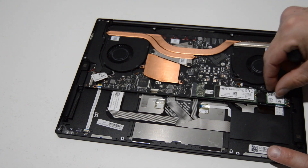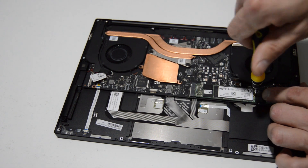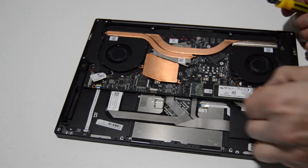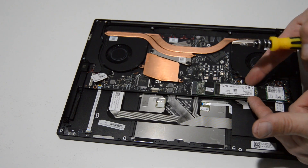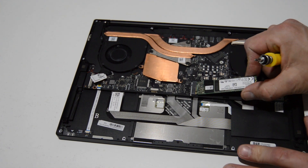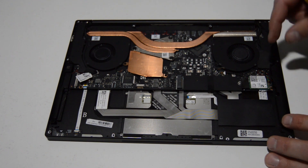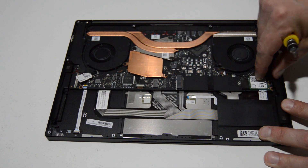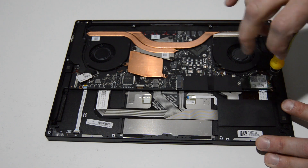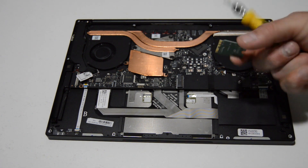The little PCIe SSD is right here and it's just a matter of removing the one screw. We'll remove that screw, then lift up a little bit on the SSD — it kind of pops up in the connector — and then you can wiggle it out. Pretty much the same for the Wi-Fi card: the little antennas just lift straight up and they'll pop off. Then we can remove that screw and pull the Wi-Fi card out of the slot, same as the SSD.